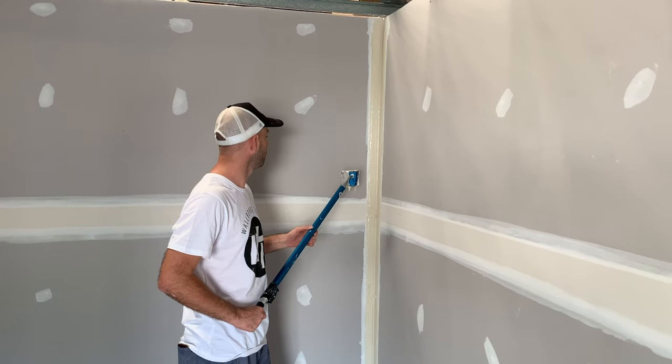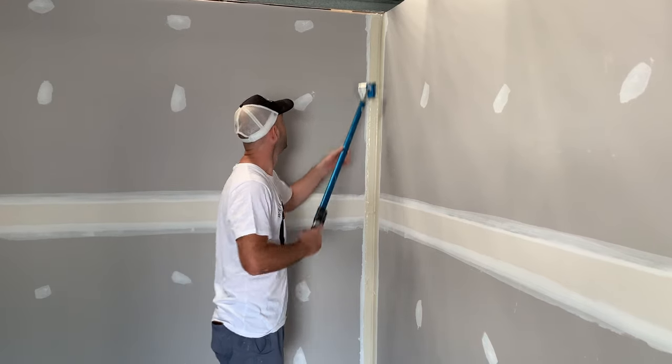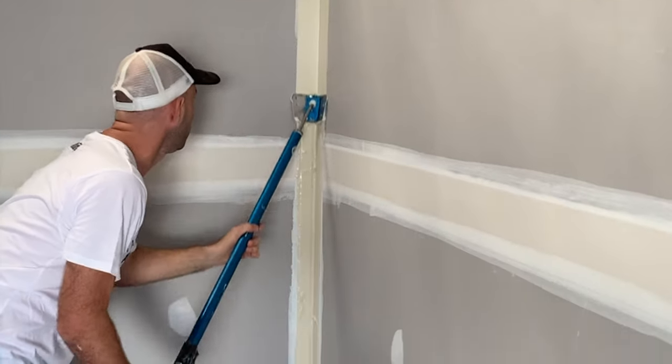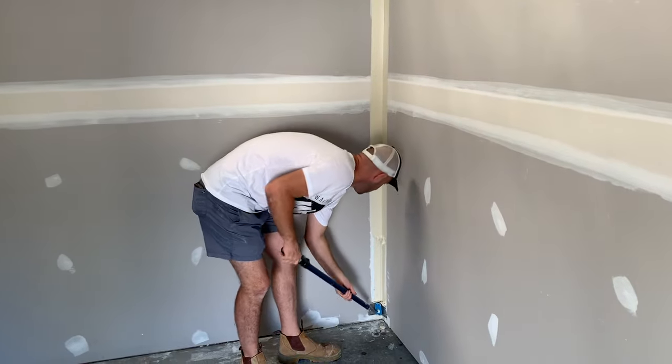Now we've just got our corner finisher handle and the 75mm closer. We just start from the top, push down with a nice even pressure all the way, keeping it nice and firm.